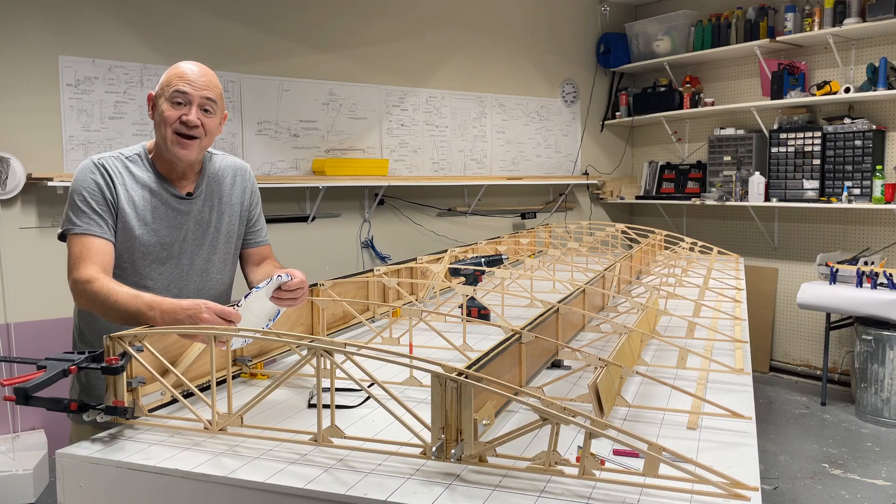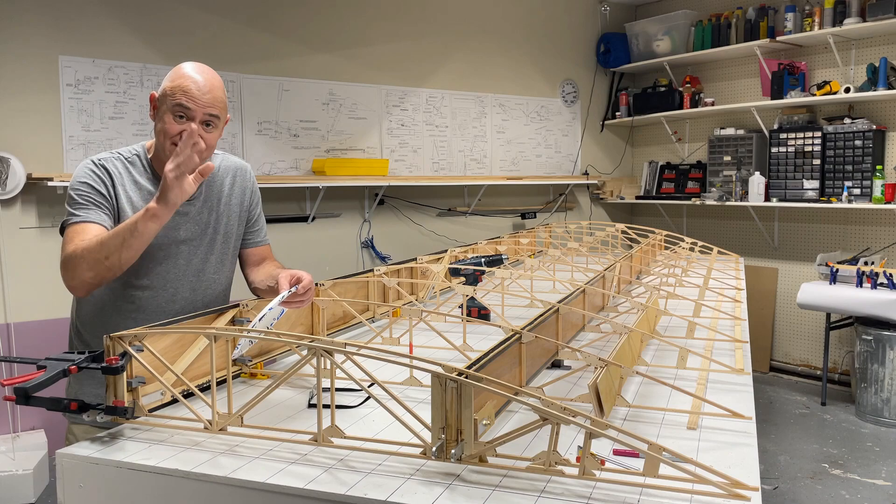Hey everybody, this is a quick air bike wing update. I know I've been behind on my updates — I apologize for that. Life's been very busy, and I'm using a paper plate for my notes here.